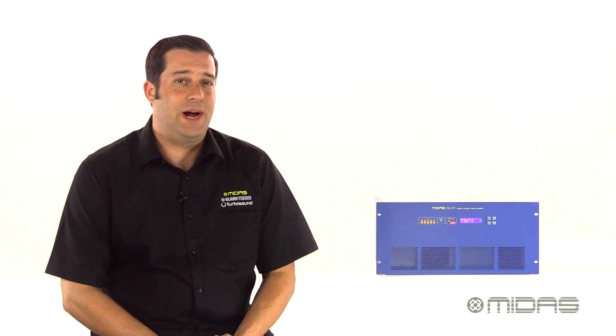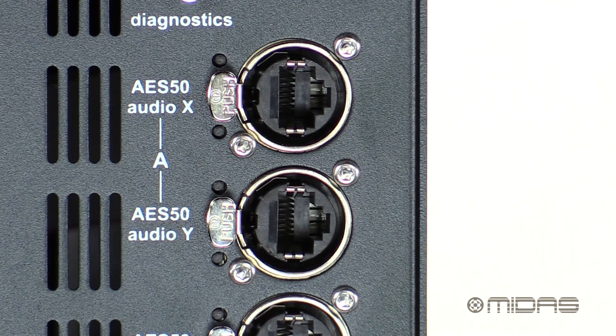Loaded with two independent award-winning MIDAS microphone preamps per input, the DL231 can provide separate gain control for front of house and monitor engineers. In addition, its dual redundant ports of AES50 can individually be set to run 24-bit digital audio at 48 or 96k, allowing for simultaneous operation with both Pro Series and M Series consoles.